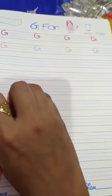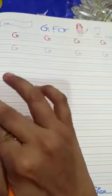Hello kids, good morning everyone. How are you all? Must be fine and good.